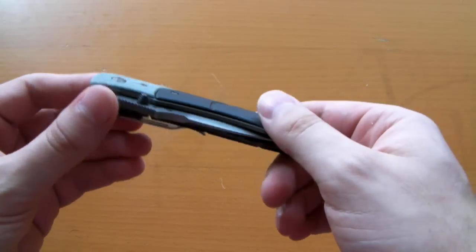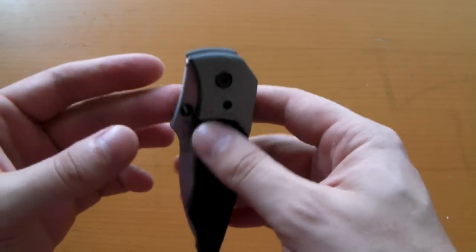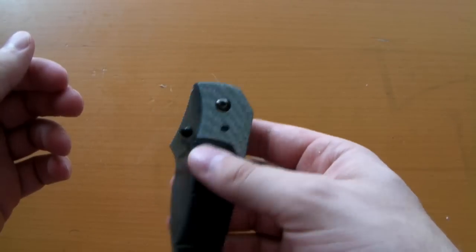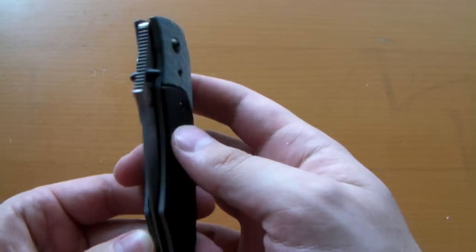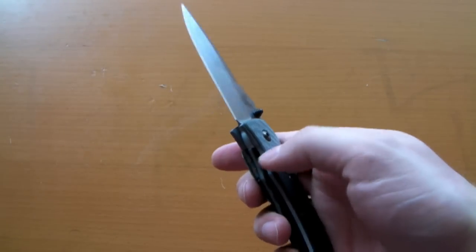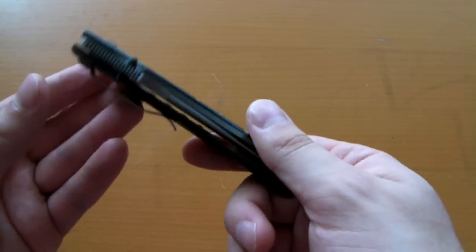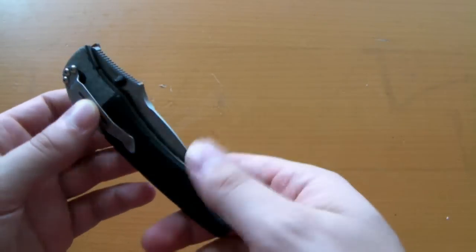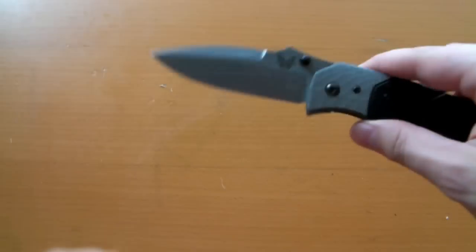That would bring me to the first hit I'd have to give on the knife. Given that this is a Benchmade and a Mike Snowde design — both generally affiliated with quality — the blade detent on this I would really have to say is borderline horrible. It's not hard to get the blade loose at all; just a quick flick of your wrist and the thing comes out. On similarly priced Spydercos or even lower-priced Kershaws, the detent isn't nearly that bad. For a $140–$160 knife, a detent of that low quality is just unacceptable. Bad job on that one, Benchmade.